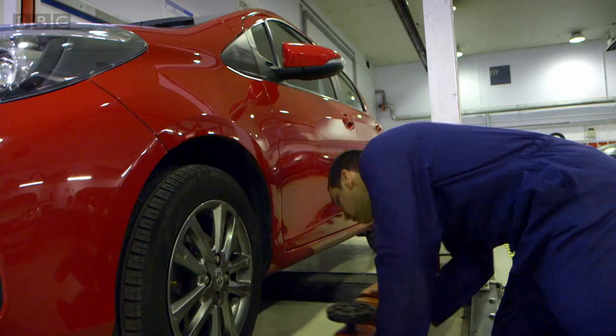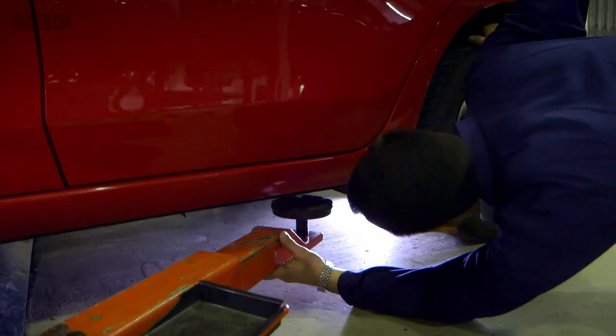I've got an idea. Paul is a mechanic and he's going to help show us the car's brakes.